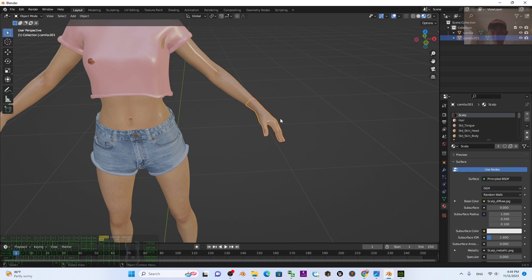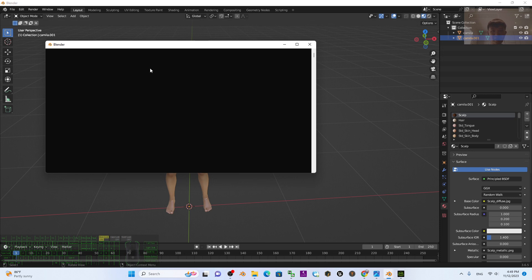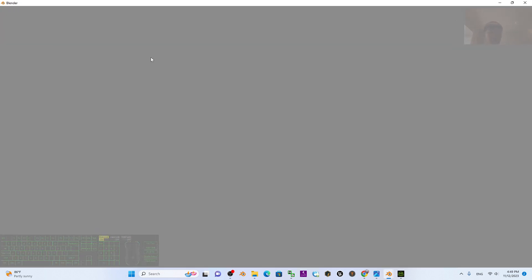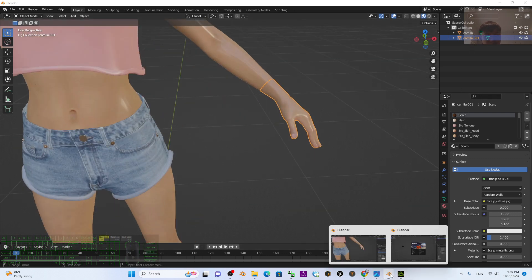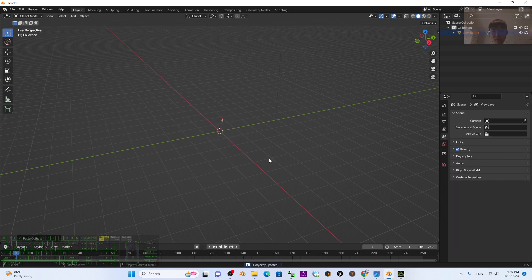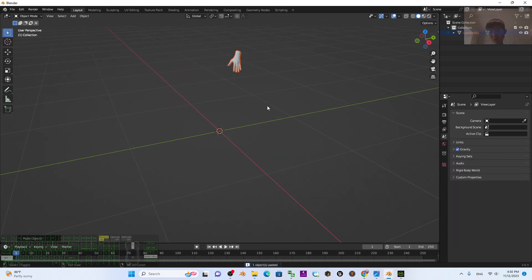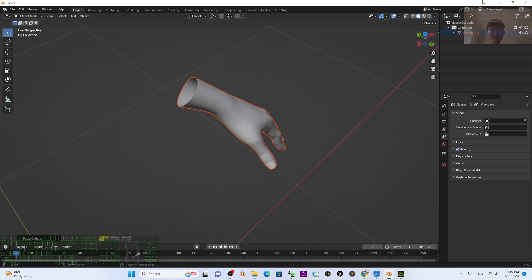Press Ctrl+C to copy, then open Blender again by right-clicking to open a new window. In the new window, delete everything, then press Ctrl+V to paste — it will just be this one mesh. Click to turn on the texture.